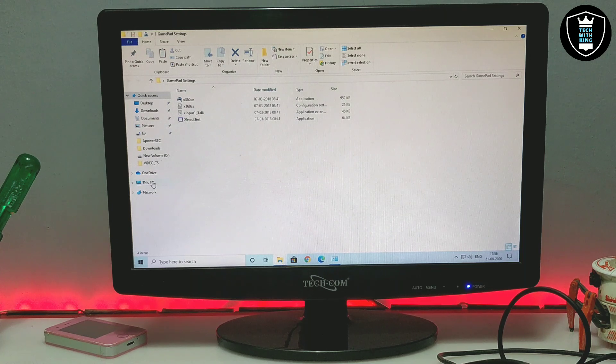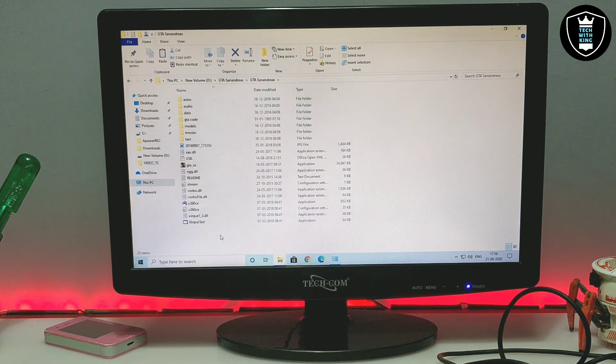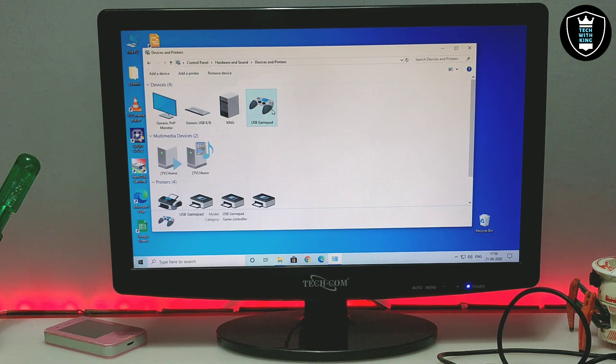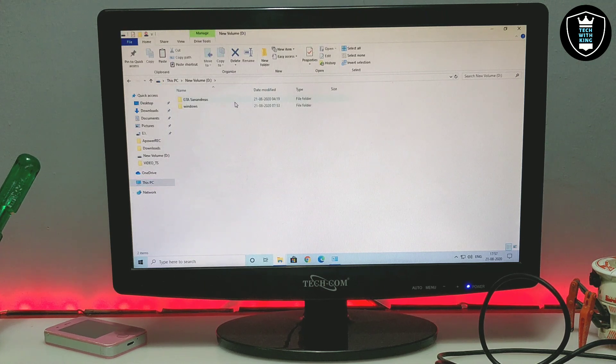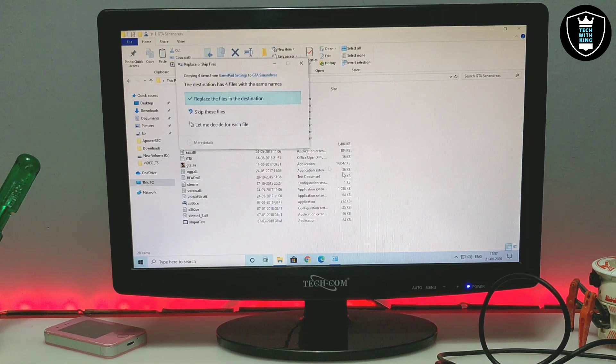Before doing anything, make sure you have a PC game. In my situation I have downloaded GTA San Andreas, because that game has a lot of keys to use while playing. You have to open the extracted Gamepad Settings folder, then open your game folder — in this case the GTA San Andreas game folder — and paste the gamepad files into the game folder.